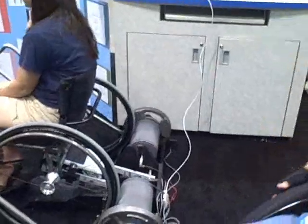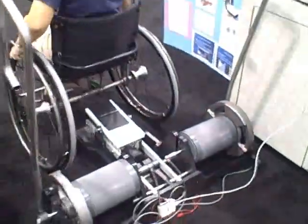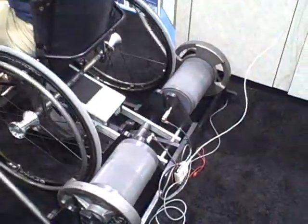The device first originated as a simple lift mechanism for a chair. A person would back up to the device and then utilize the camera bar of the device to raise themselves up.